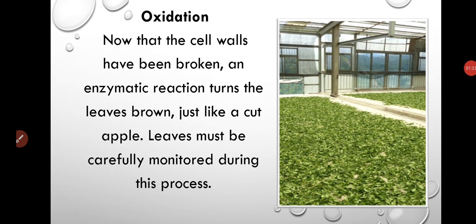Oxidation is the next part of the process, which gives tea leaves its actual colour — that coppery brown colour. It helps to provide strong flavour and various health benefits. It is equally important to monitor the process so that it should not be under or over oxidised.